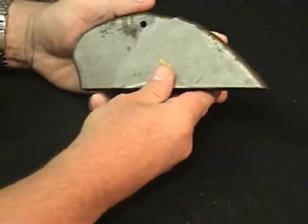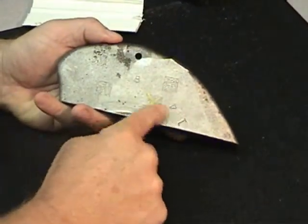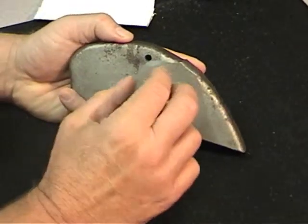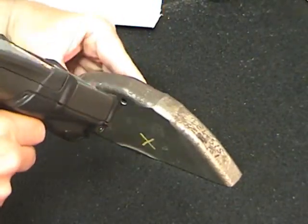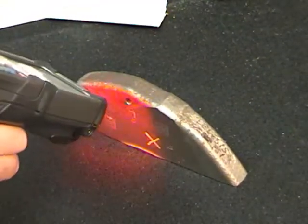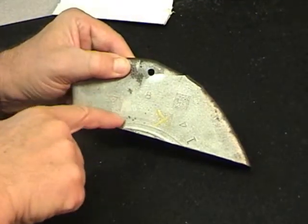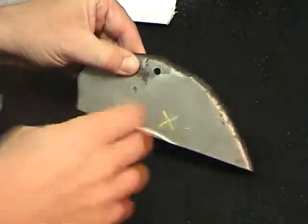A lot of people have trouble reading direct part marking on cast surfaces when there's a lot of noise or rough aberrations on the surface, so the code actually becomes obliterated. But Symbol is able to pick this out and read it very well because we can focus on the code and eliminate the background noise by putting it slightly out of focus, so these aberrations and reflections actually disappear. The dots in the data matrix code become larger but less defined, yet we're still able to pick up that code.